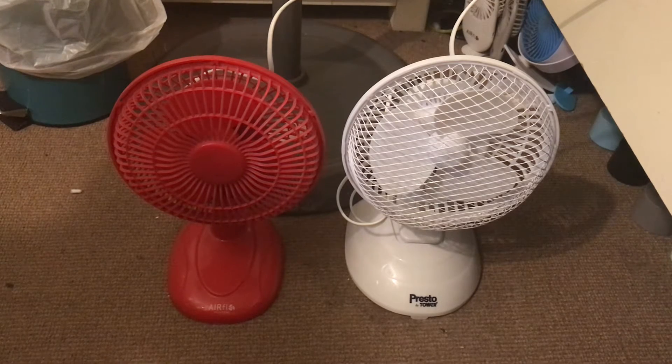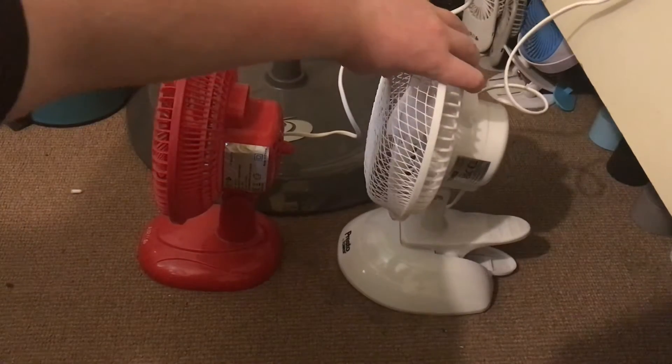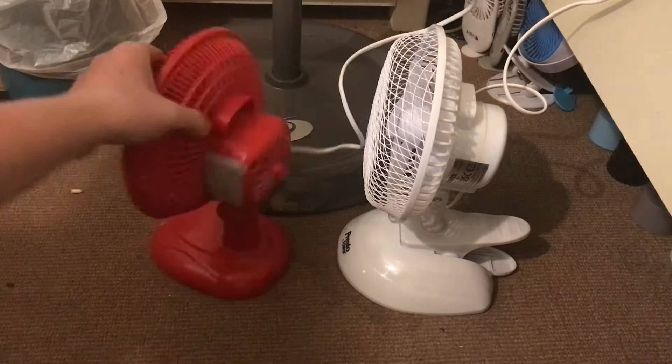Here's a comparison of the 2013 Airflow 6 inch red desk front versus the Presto by Tower 6 inch white 2-in-1 desk unclip front. Here's the front of them, the side now, and the back of them.